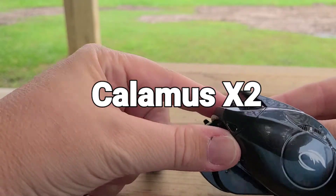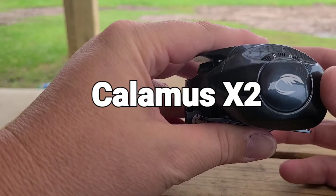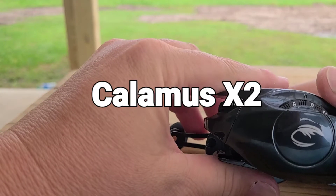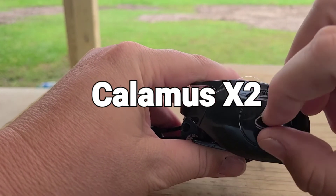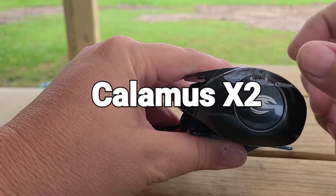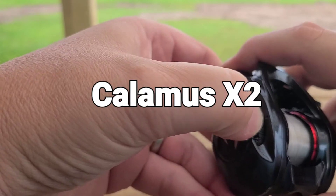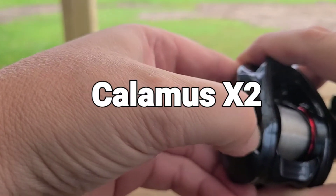It only has one braking system. Calamus calls it their mini adjustment magnetic brakes. Instead of having magnetic brakes on the side panel, it's this little wheel right here to make adjustments.